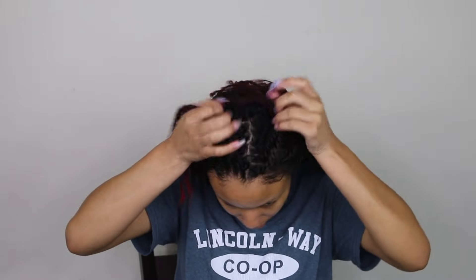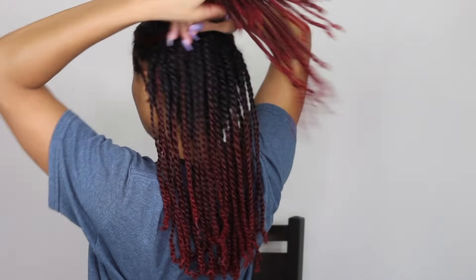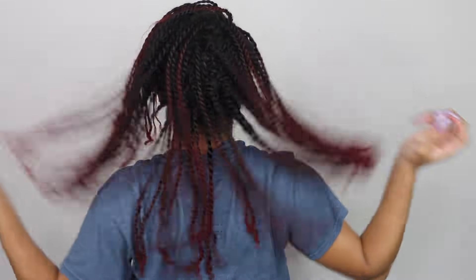I think they came out really cute — I've got my length going on and I like the way I parted my hair. I can do a middle part, a side part, push my hair to the back, put it behind my ears, do a ponytail, or a half-up half-down style. I really hope you guys enjoyed this video. If you did, don't forget to give it a thumbs up and I will see you guys in my next video — bye!